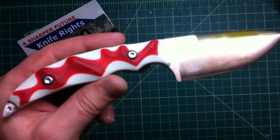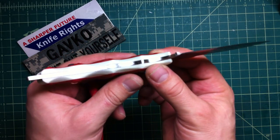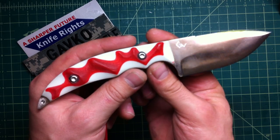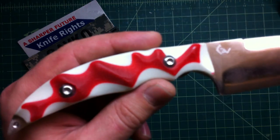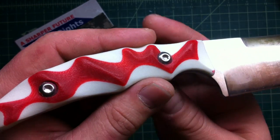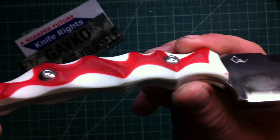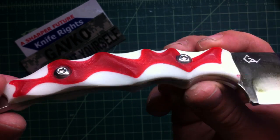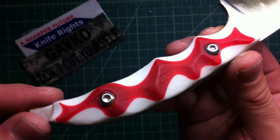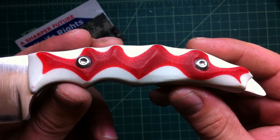As for the handle, Jeff decided to go with the white bottom and the red top, which came out really nice, I think. As soon as he told me he wants red on top of the white, I imagined in my head that it's going to be pretty sweet — candy-like, Christmas-like. And I think it came out nice. Tell me what you think.